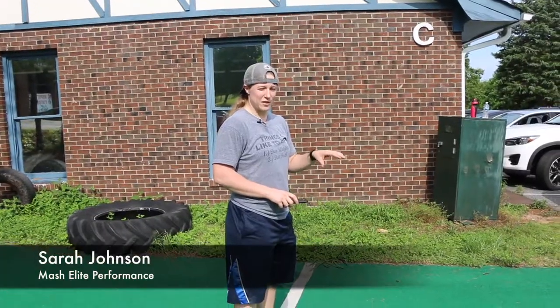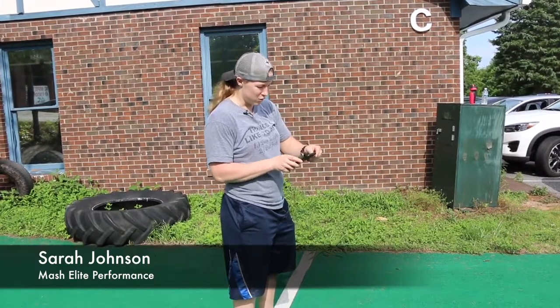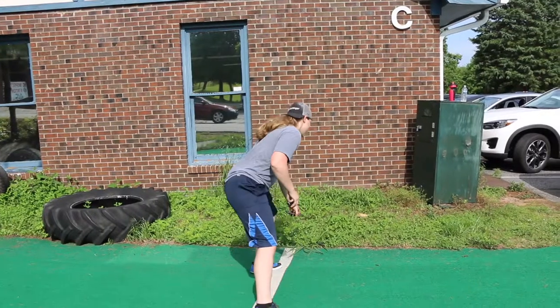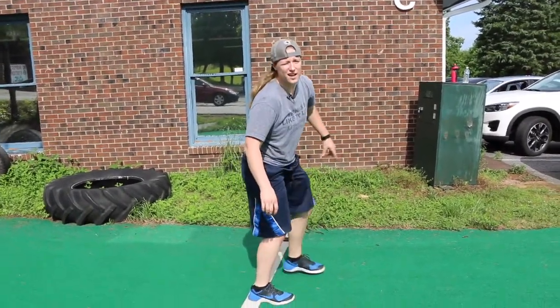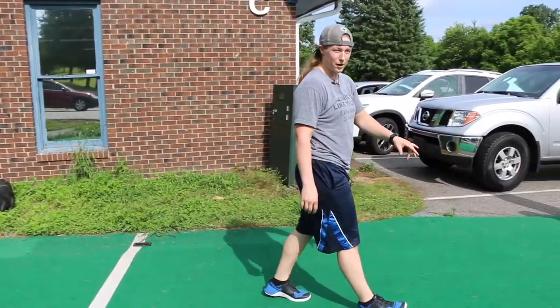Today we're going to go over some of our warm-ups that we do on a pretty regular basis with our athletic performance group. The first one is the neck series — I'm pretty sure Travis got that from Coach Ken over with the Panthers. It's three or four different movements.